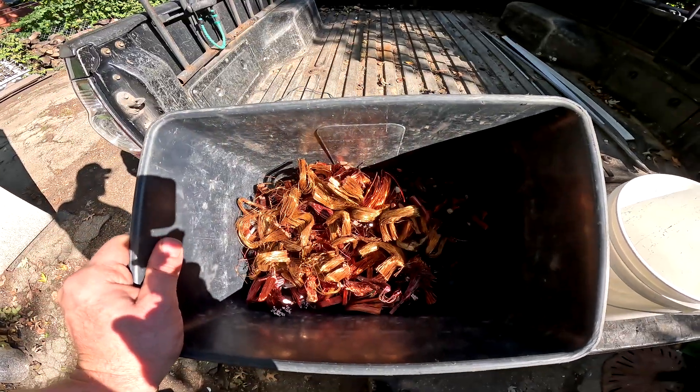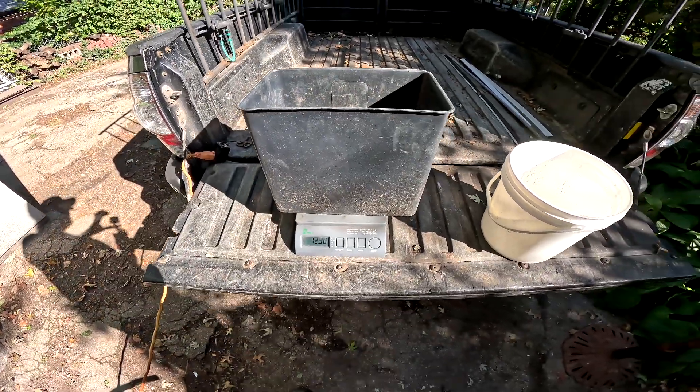We'll just keep going until the other bucket's full. Alright guys, see you next time.